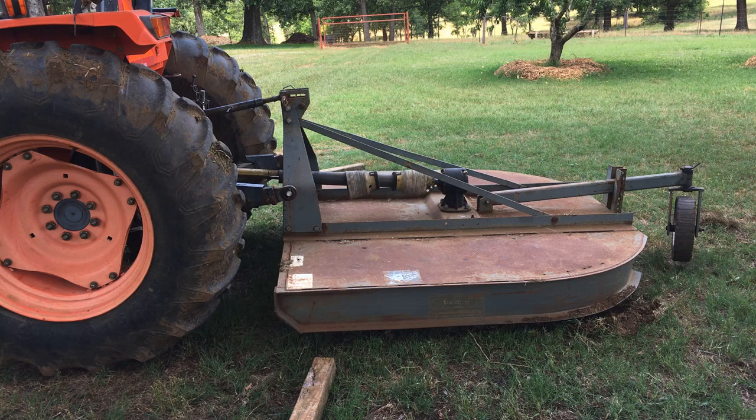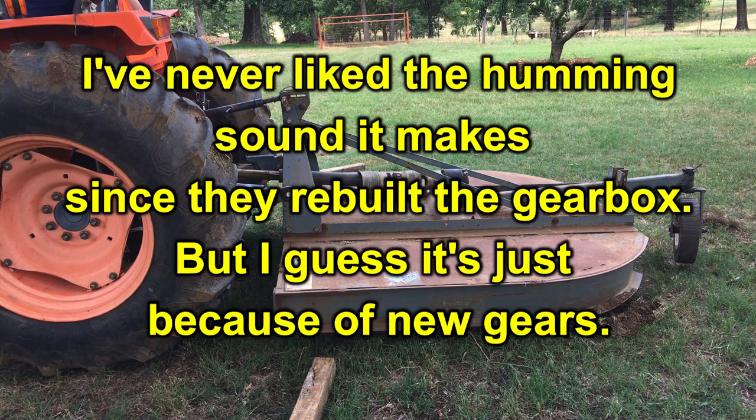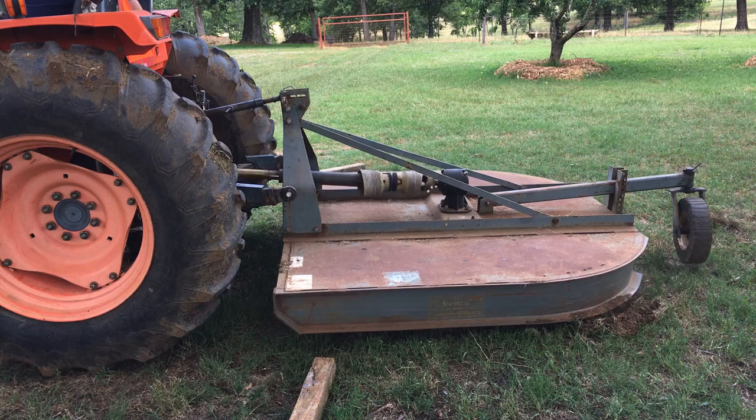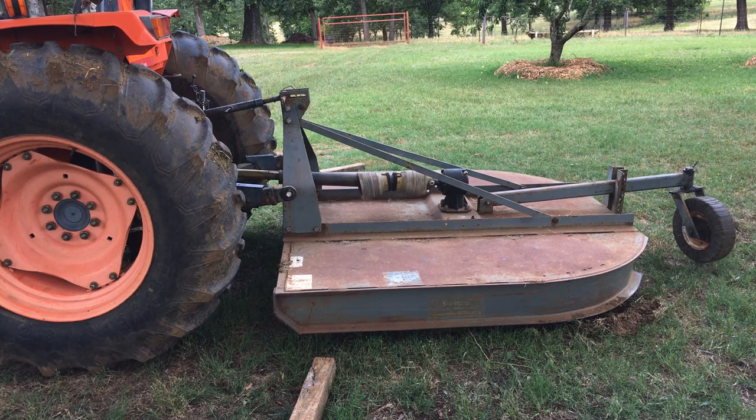Alright, ready to turn it on now. Let's see what it sounds like. Well, it's still got a little vibration to it, but not much at all. And in fact, the higher the RPMs, the more the vibration goes away. So that's good, because that's where you're mowing — at a higher RPM.